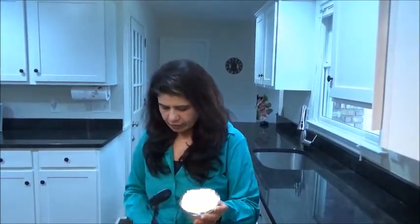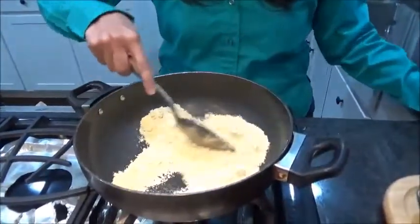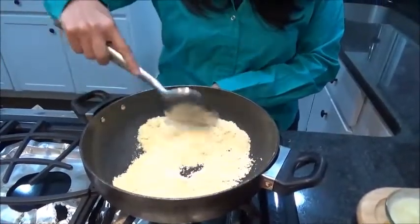The method is very easy, so let's just do it. First step, we have to roast the gram flour. Just roast it, and make sure you roast it on a low flame.